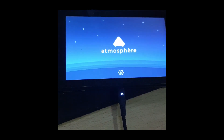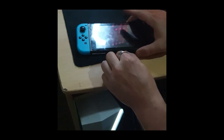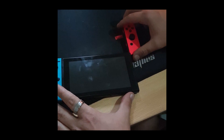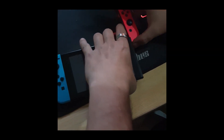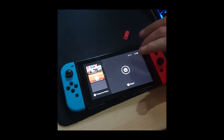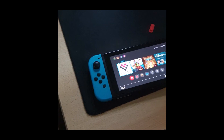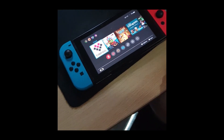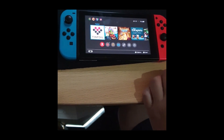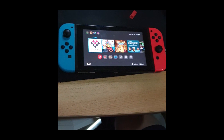I'll usually wait a little bit — I think that's enough. I can unplug it now, take out the RCM jig or your paperclip, put the Joy-Con back in. And there you have it guys — you've got Atmosphere on your Switch. Next video I'll teach you how to do the games and install Tinfoil. I'll also make a third video teaching you how to back up your NAND, which is the system files, so if you ever have a problem you can restore it back to how it was before.